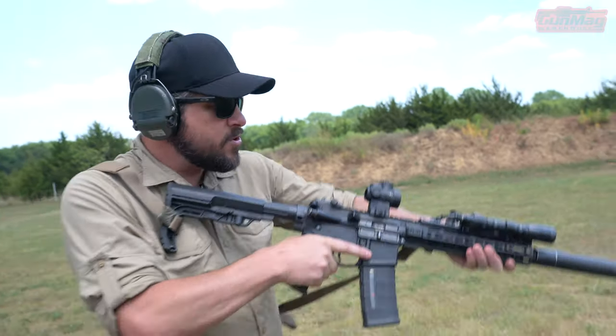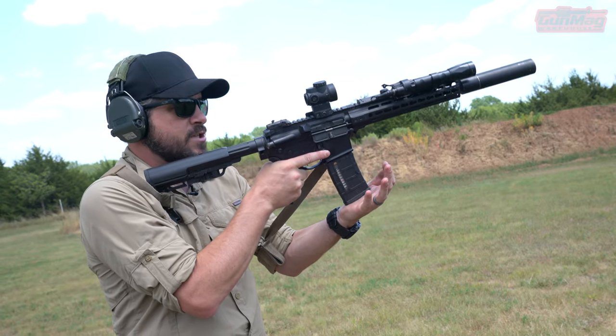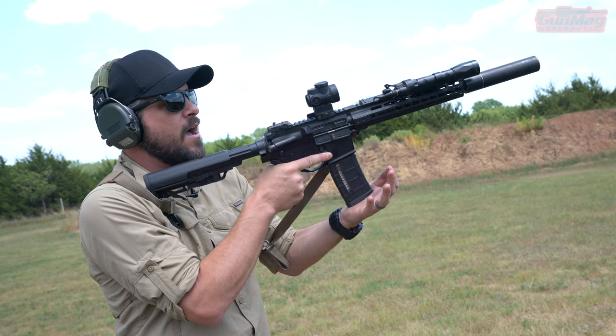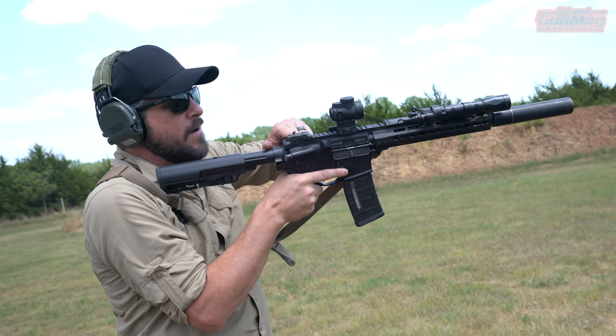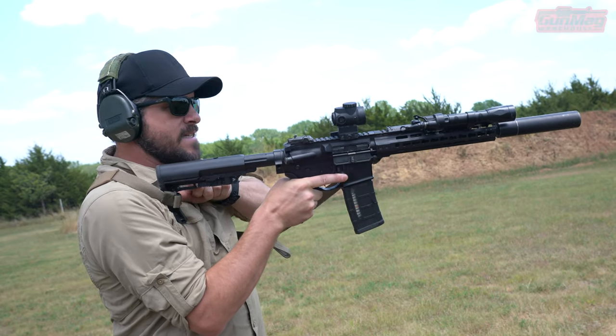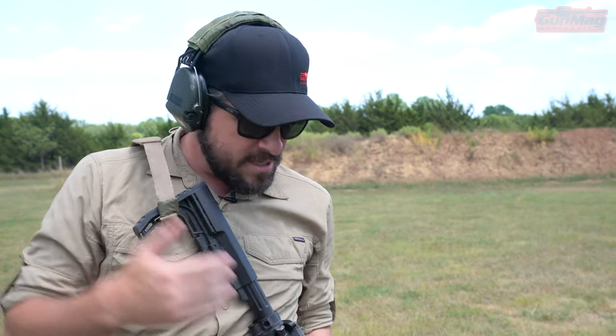I'm going to slap the bottom of the magazine, forcing it up into the magazine well, making sure it's seated. Hopefully that pop loosens the follower and pushes the spring and round to the top. Then I come back and grab the charging handle — metal on metal — release. That gets the bad round out if there was one, resets everything, and chambers a round if one wasn't chambered, which is the case here. Now my gun is ready to fire.